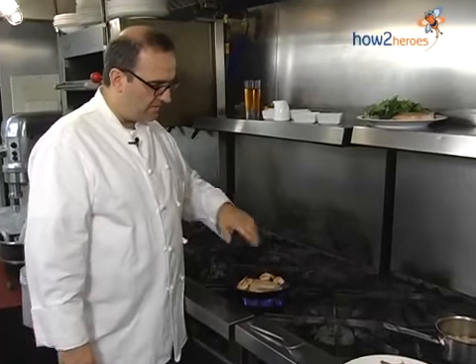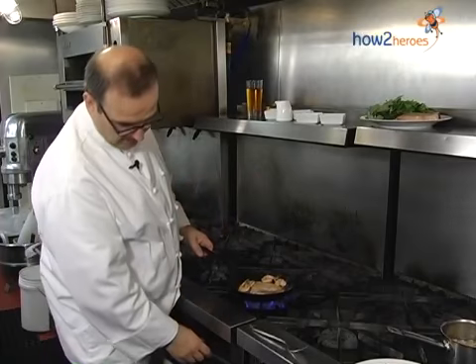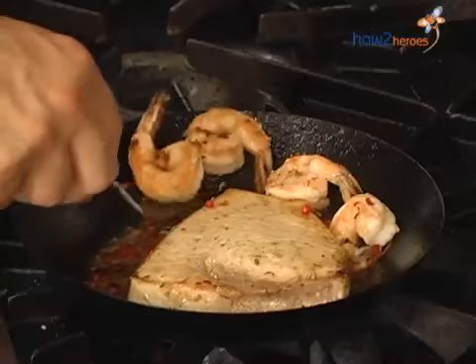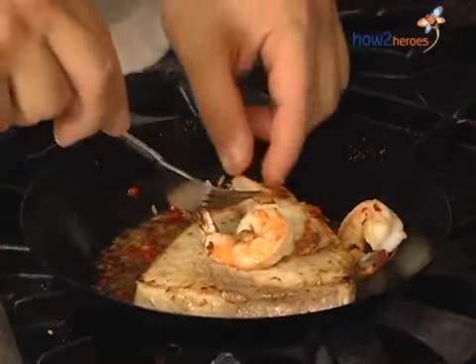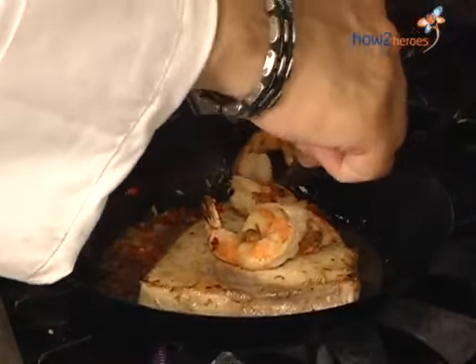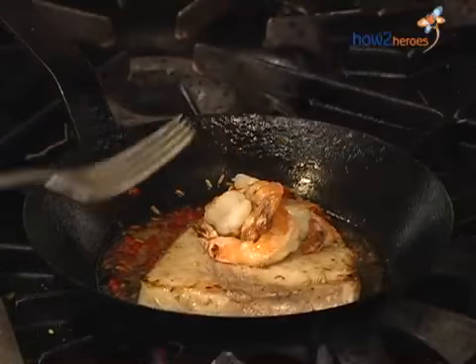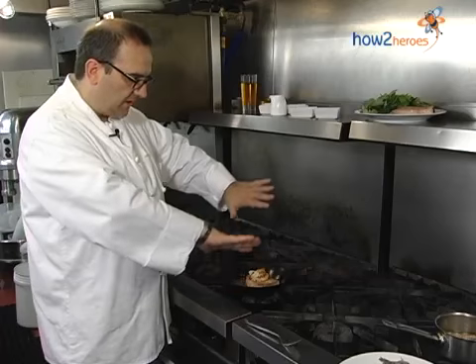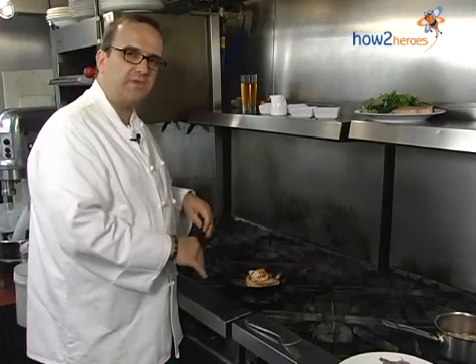We'll just let this go a minute. You always want the swordfish cooked all the way through, but still moist inside. I'm going to turn the heat off, take the shrimp and just let them rest on top of the swordfish. They're not really going to cook that much more — the heat is just going to go through in that shrimp oil. All the flavors and spices are coming together.